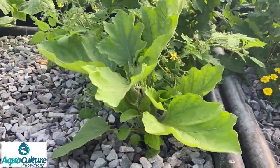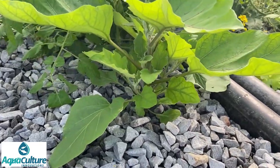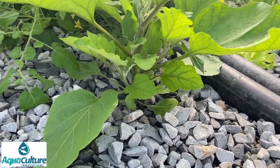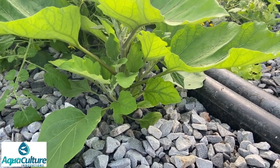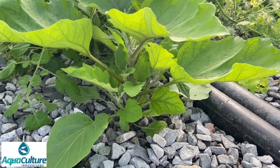Here are some brindles - young brindle plants. You can see they haven't been pruned yet. One of the tasks in the week coming up is to prune them so that we've got two or three main shoots per plant.